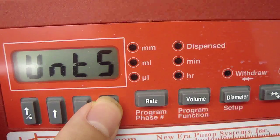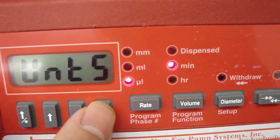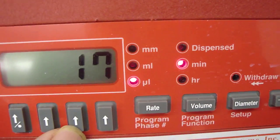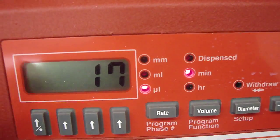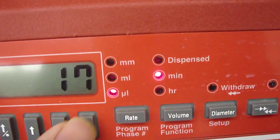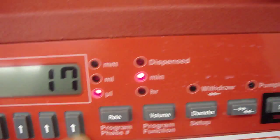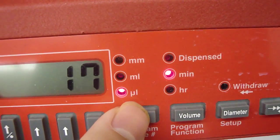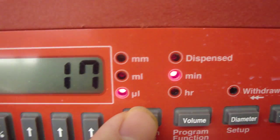Press the arrow here to change the unit from milliliter per minute to microliter per minute. So now we have to change it back to milliliter per minute.